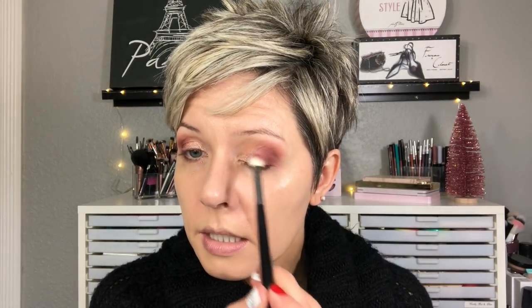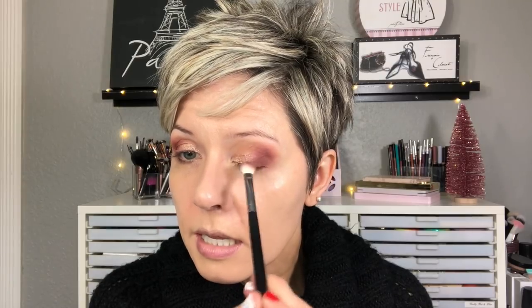For our lid shade, I'm going to start off with this one — a soft, shimmery pink color. It comes across as metallic but it doesn't look chunky or anything on the eyes. That is really pretty — I really like that color. Then I'm just going to take my brush with no extra product and just feather the edge of that shimmer shade.